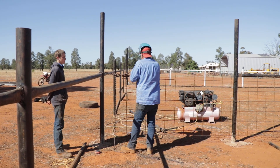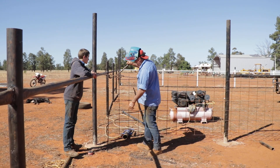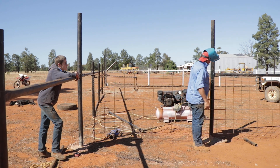We just use normal old everyday wire strainers — I'm not sure what these are called, I think they used to be called Donaldson's. We just put enough tension on the top just to pull it nice and firm.